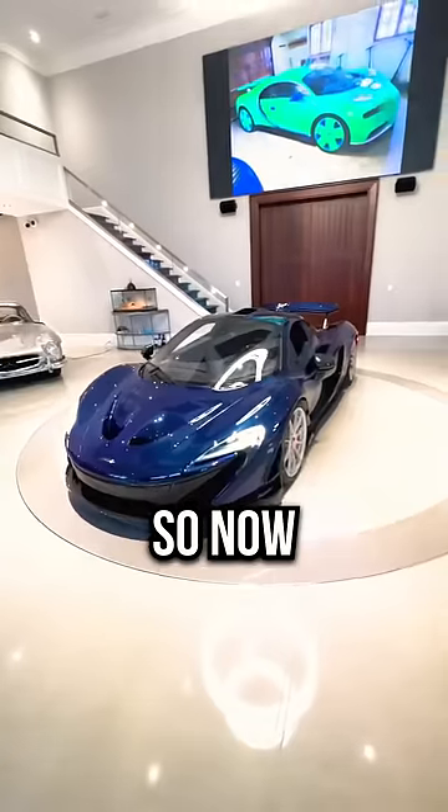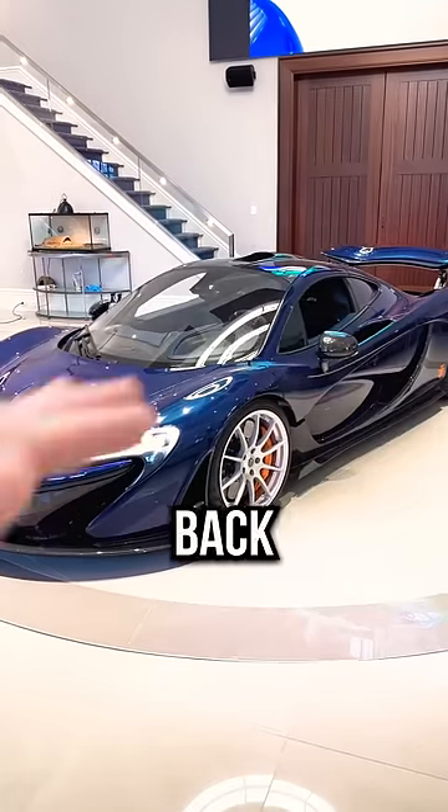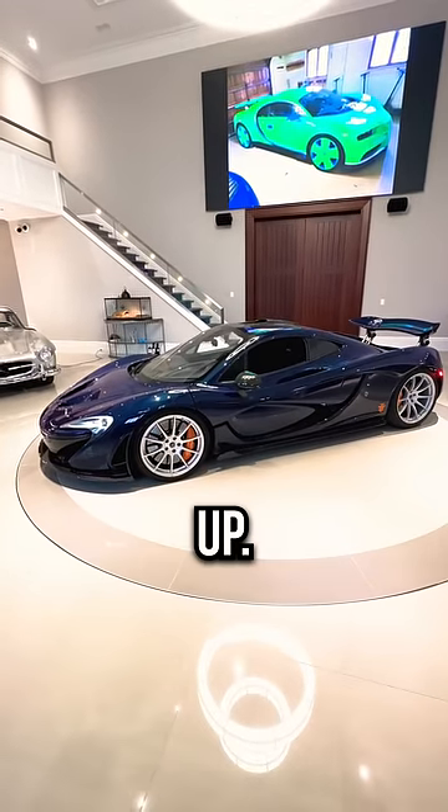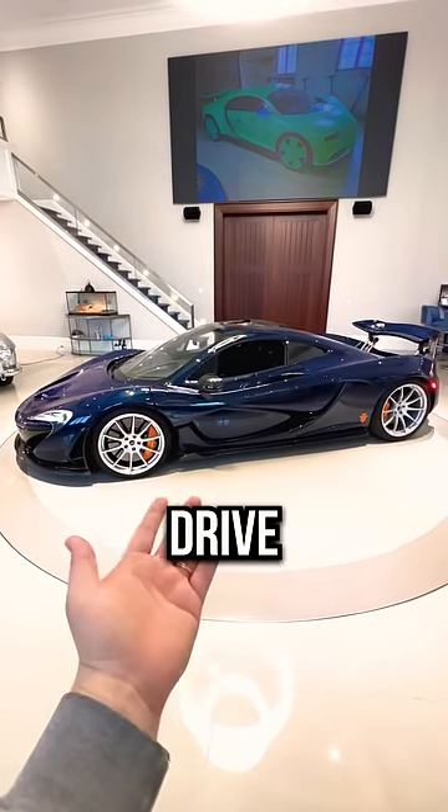So let me show you what that looks like from the outside. Now you can see the car is back down to its normal ride height, but the wing is raised all the way up. This is the only way you want to drive the McLaren P1.